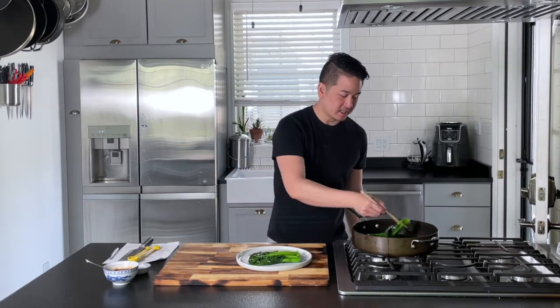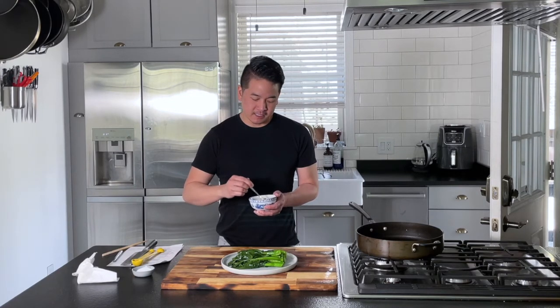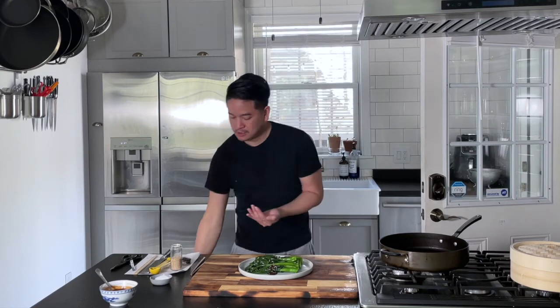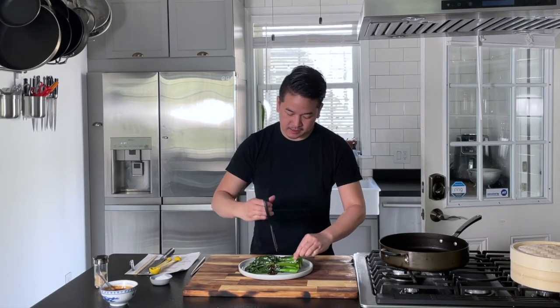Lay them all in the same direction — it's beautiful, nice and glossy, which is what we want, with a bright green color. This is a seasoned oyster sauce we made with a little ginger, garlic, and some Chinese cooking wine. You can find the recipe for the oyster sauce on my website. Drizzle a little of the oyster sauce right in the middle, sprinkle some sesame seeds on top, and then cut the Chinese broccoli in half so it's easier to eat. And there you go — Chinese broccoli with oyster sauce.